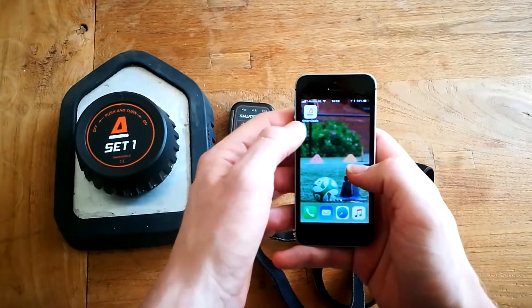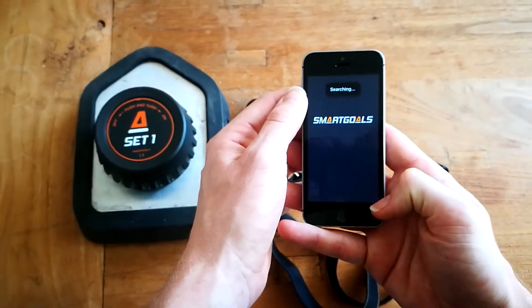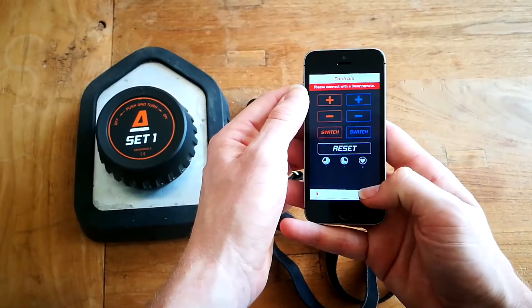Step 2: Open the Smartgles app and go to the Settings tab.